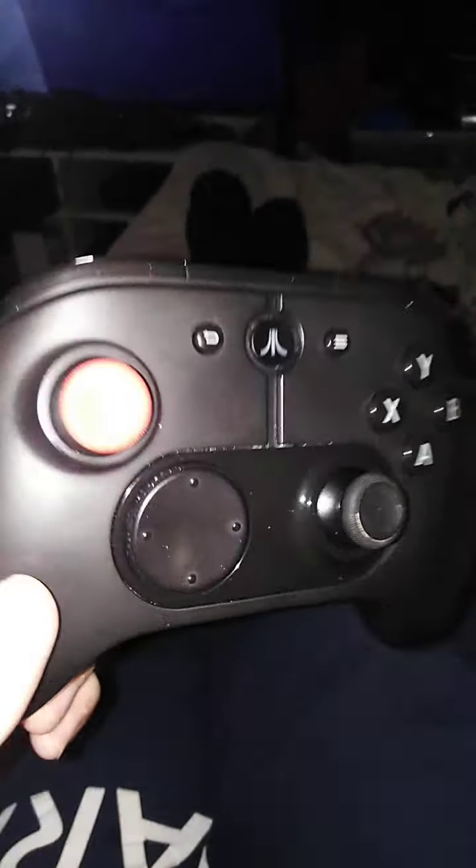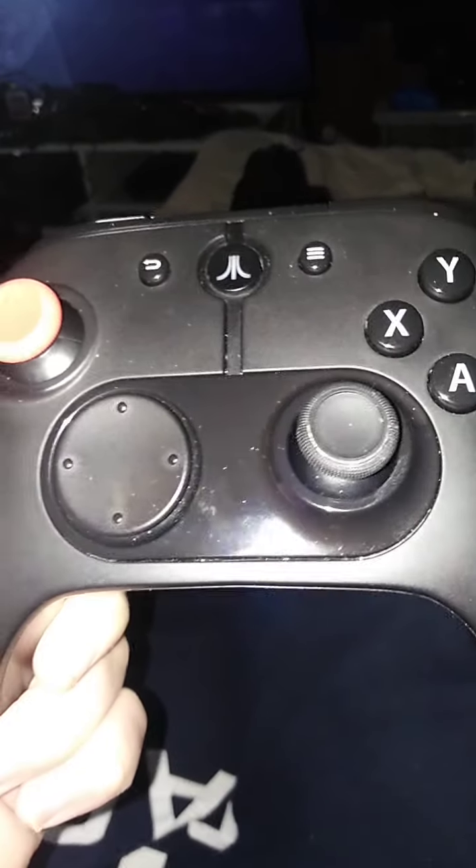I was going to make a video about the Atari VCS controller. I want to give my opinions about it. I've been using this for the past 4 months.